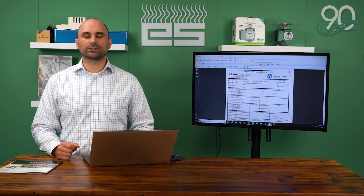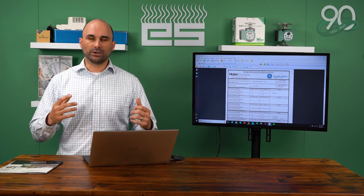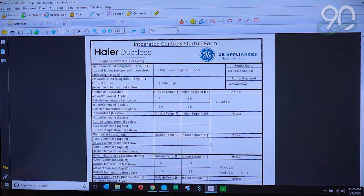The fourth thing you need is to create an account for each one of the apps. We typically recommend using one account username and password. I like to use Gmail, using the address of the job with whatever password you'd like, and using that username to log in to each one of the apps. This will also allow you to do this without having to ask the homeowner for their password or personal information they may not want to give up.